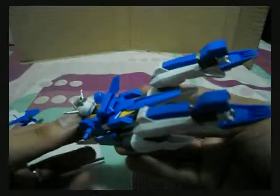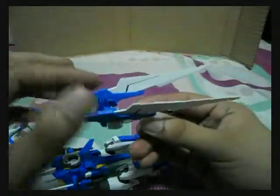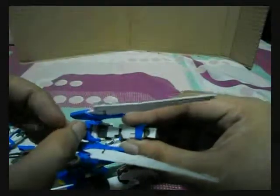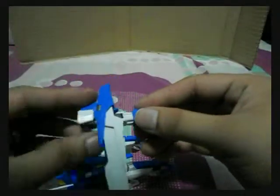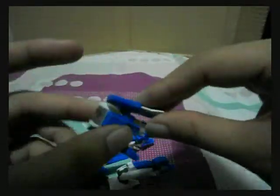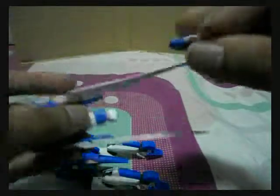Then we put this one on — like so. For the arms, bring this part, bend this up like so, bring the hands up there, and bring the side binders like so. We can then change the orientation of this part so that we could plug the shield in.